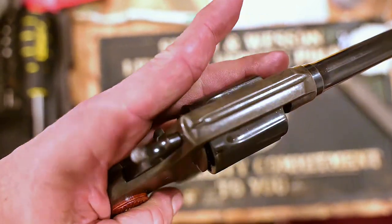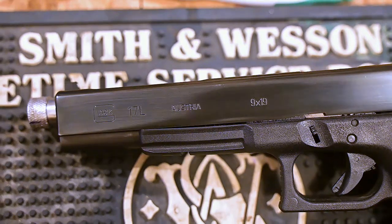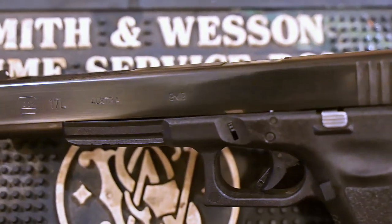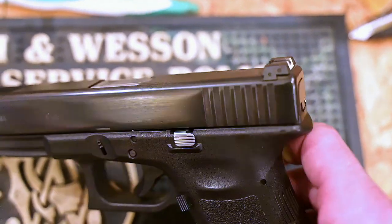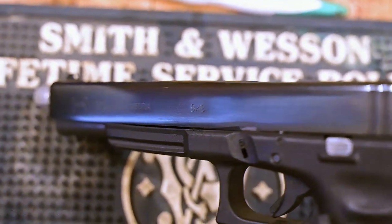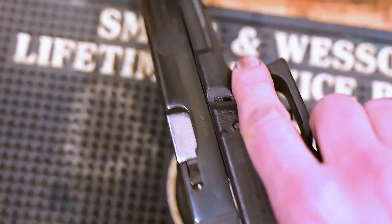Here's my Glock — I polished this slide up to 600 grit instead of 320 just because I like it a little shinier and smoother looking. This is newer metal and it's going to do better regardless. It came out pretty good.